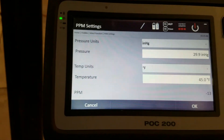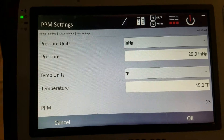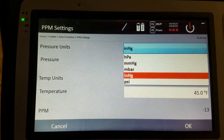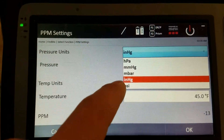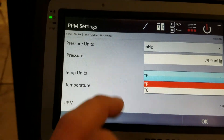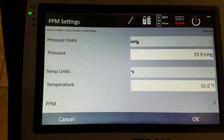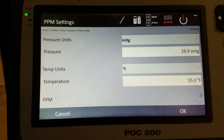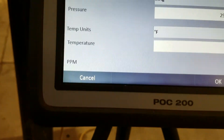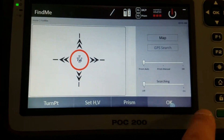PPM stands for parts per million — it's where you set the air temperature and weather conditions you're working in. To get this info, check the weather channel for your inches of mercury reading. In America, many people use inches mercury, which I have it set to, but other options are available. I set it to about 30 inches mercury, choose Fahrenheit, and it's currently about 55 degrees inside. This tells the tool what weather conditions it's working in so it can adjust accuracy. A lot of people have it on summer settings while working in winter, which causes accuracy issues — set it as close as you can.